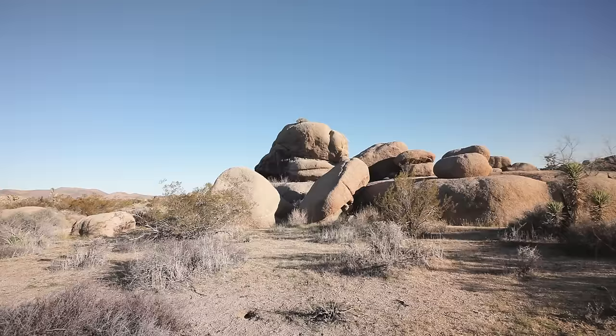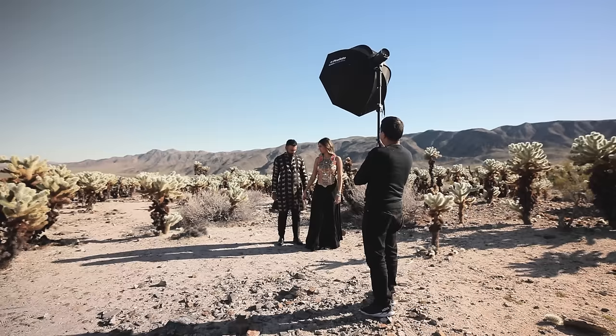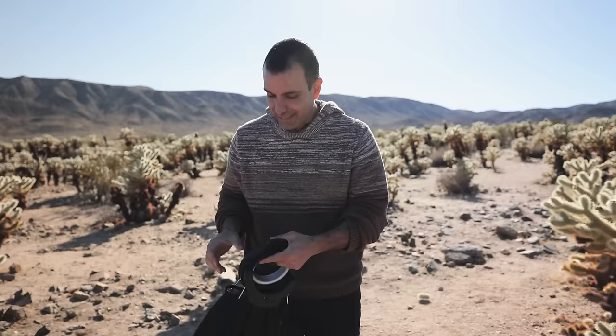I'm going to jump straight into this. Let's talk gear first and work through the setup we're going to use on all of today's shots. I'm going to start with the modifier because we just got the new Profoto Softbox lineup, and it's pretty awesome. This is a three-foot octa, and look at how small this is. It's going to fit anywhere you want it to go, and setting it up — oh my goodness — it couldn't be easier.